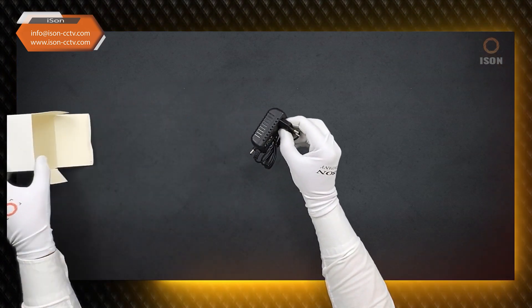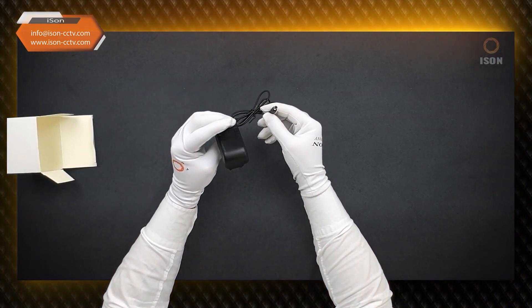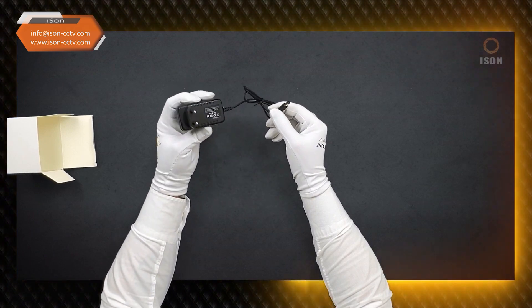How to choose the right power supply for an iSun surveillance camera — here we need to understand a few points. First, what kind of camera will it be? What is its power consumption in amperes or milliamperes? How many surveillance cameras will be connected to one power supply? And what will be the length of the cable? The longer the cable, the more powerful the power supply typically needs to be.